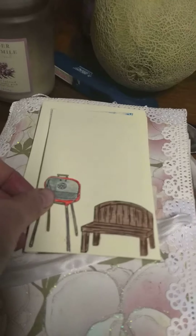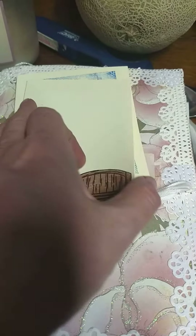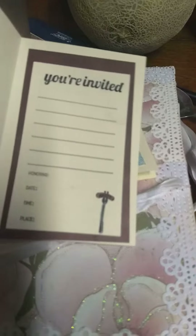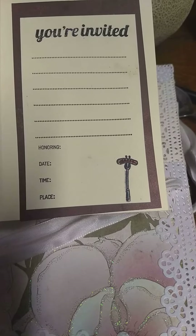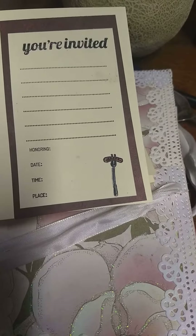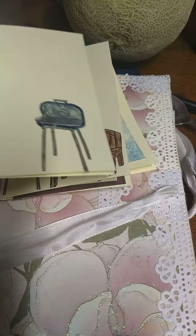And this right here is a cookout invitation for family. I just did that, and I put the fork with a little hot dog through it. And I did this one, and I did this one.